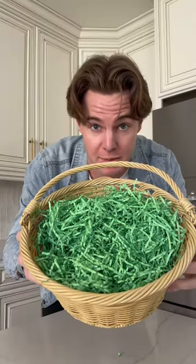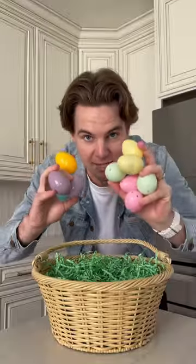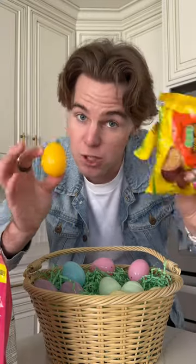First step, get a basket with crinkly paper. Second step, get some Easter eggs and her two favorite candies and fill the eggs with the candy.